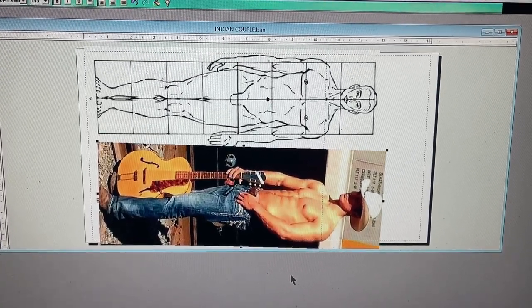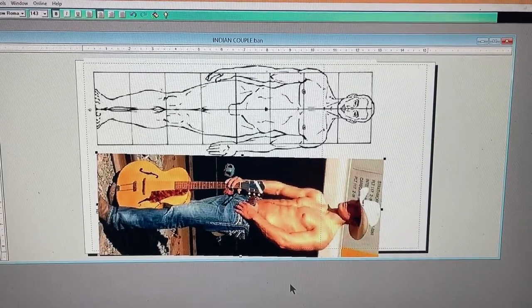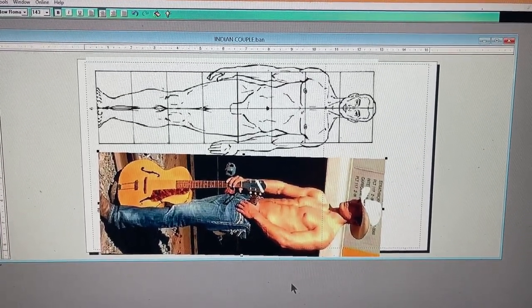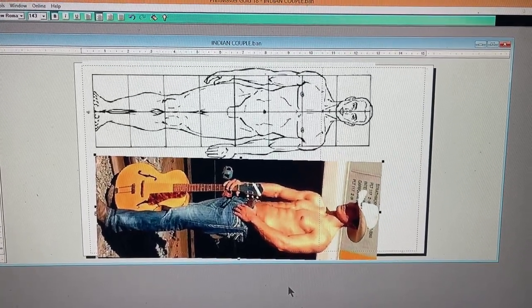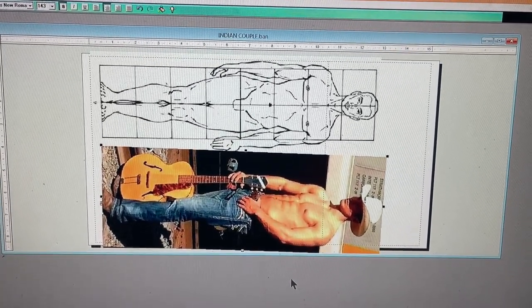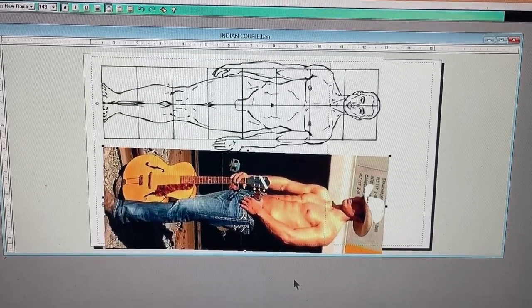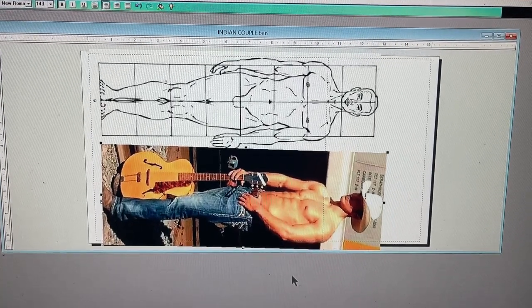What I did is I went online and on Pinterest, I typed in a search for cowboy guitars and this picture came up. All I did was size it to the figure I'm sculpting, which automatically scales the guitar. So that's what I'm going to use for creating my guitar.